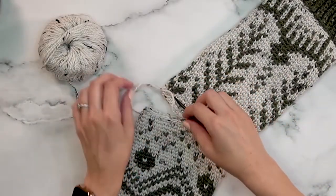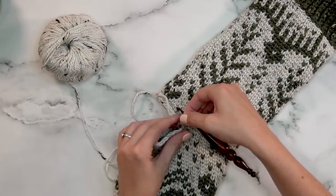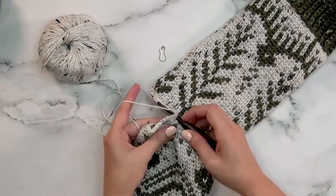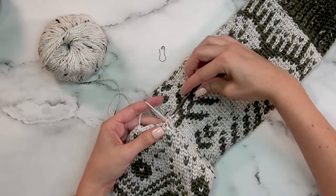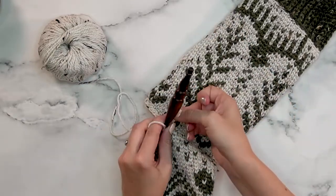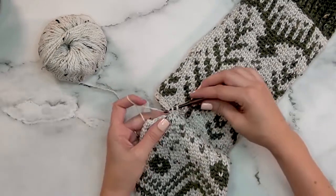Now we are ready for round three. For round three we are going to continue to decrease: single crochet the first two stitches together, place your stitch marker, and then single crochet eight. That's your repeat around.